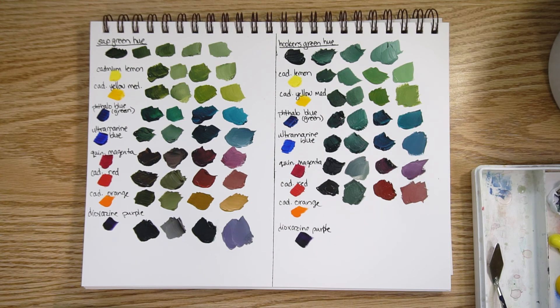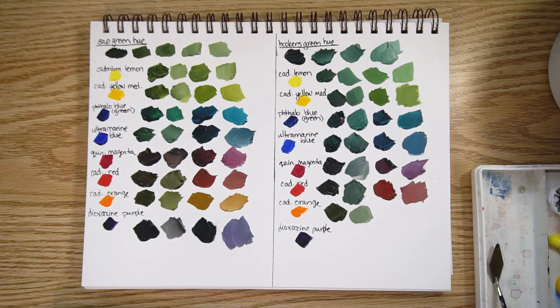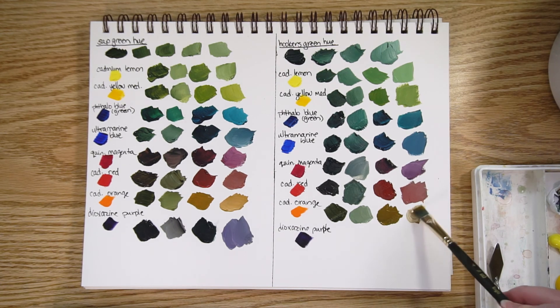Cadmium orange with a lot of hooker's green and some white. And cadmium orange with quite a bit of the orange and just a bit of green — a good muddy orange — with some white.